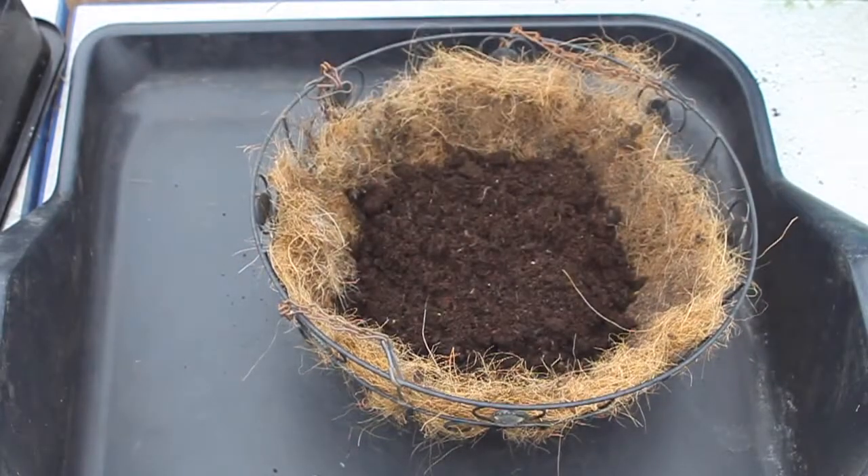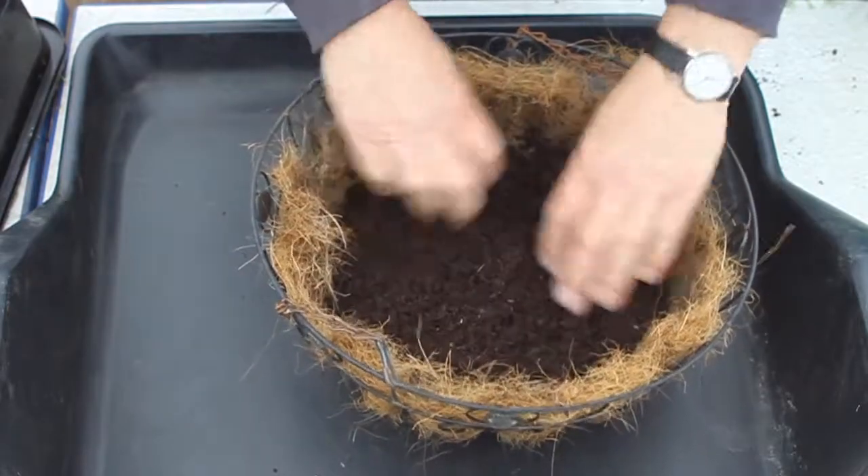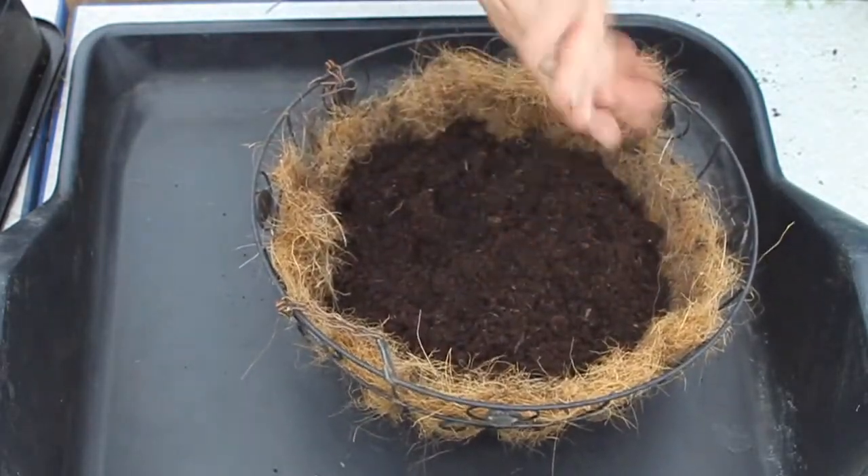Start to fill the basket with compost up to about halfway or just over, just high enough to support the plants while you arrange them.